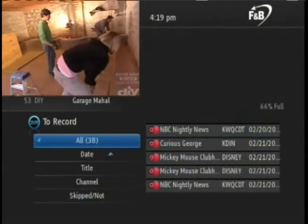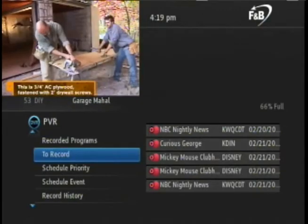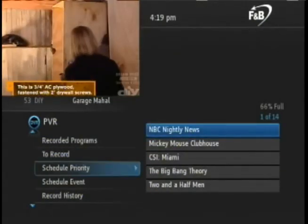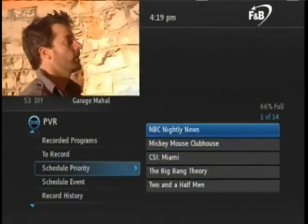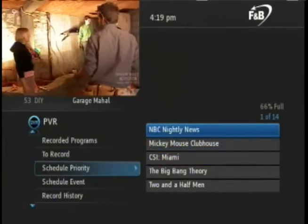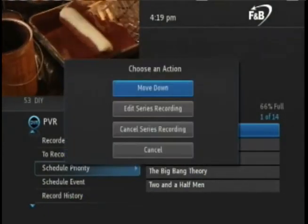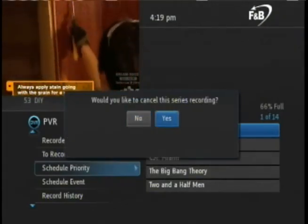To delete a series recording, press the left arrow key twice to return to the main PVR menu and arrow down to Schedule Priority. Press the right arrow key, then arrow up or down to choose the series recording that you wish to delete and press OK on the remote. From the options pop-up box, choose Cancel Series Recording. Navigate to yes and press OK to confirm.